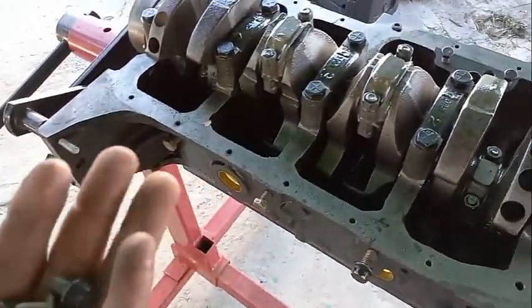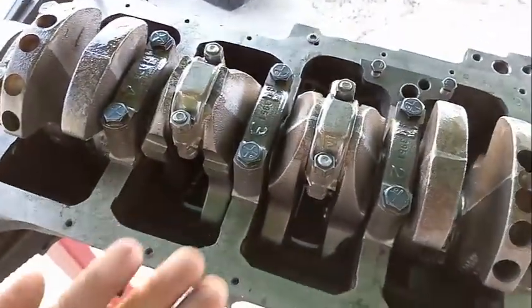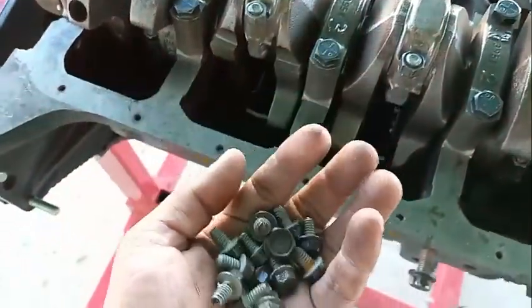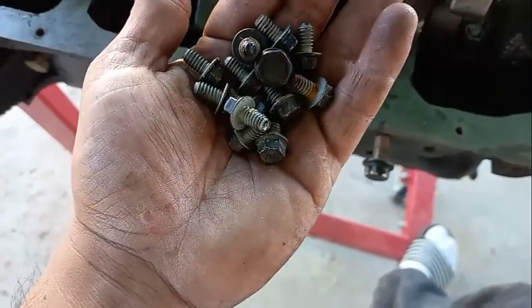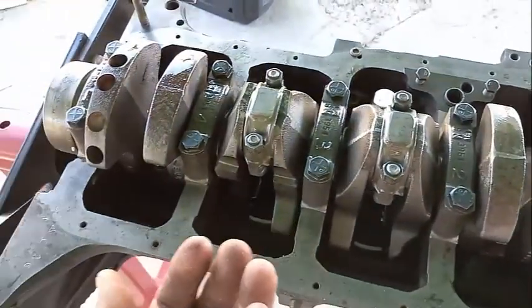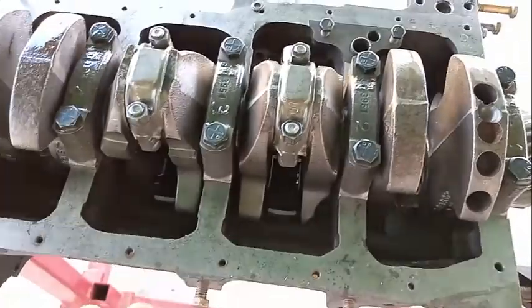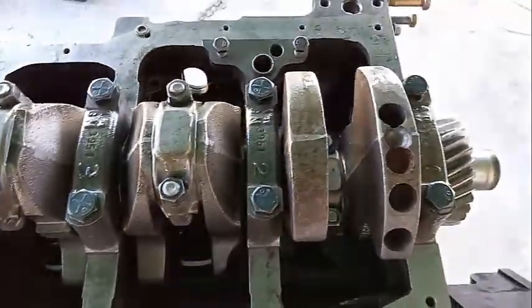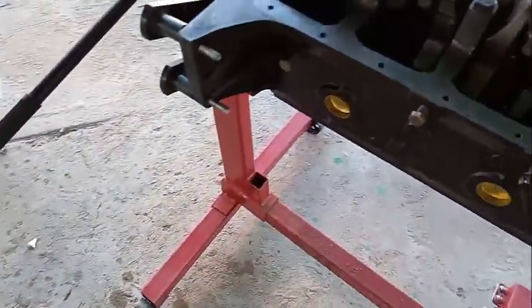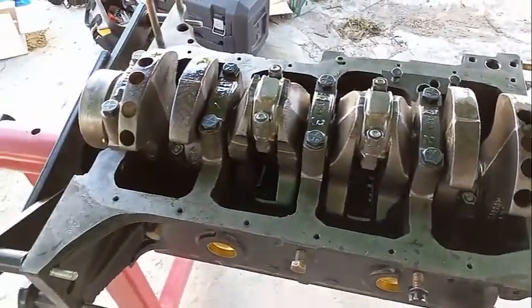You're probably going to notice that the gasket is missing. This video is a how-to video, not specifically about torque specs. This is where it starts getting very interesting and very important — you really have to know what you're doing. If someone's nearby, send them away, because this is very specific. Be careful, or you can ruin the engine.